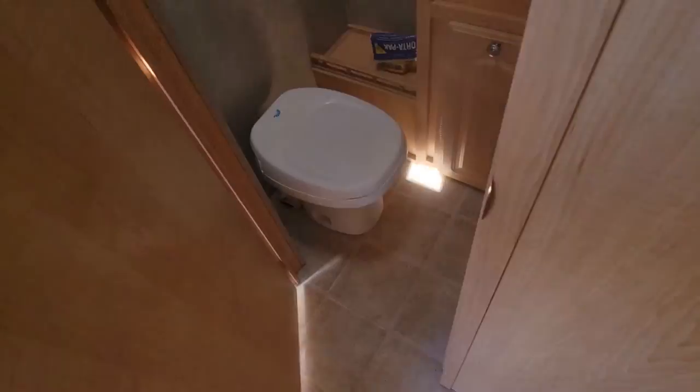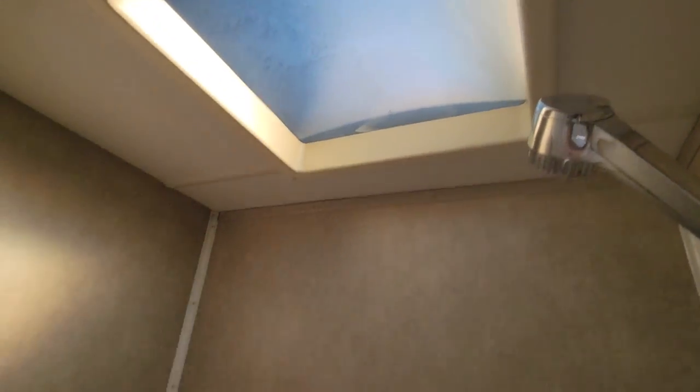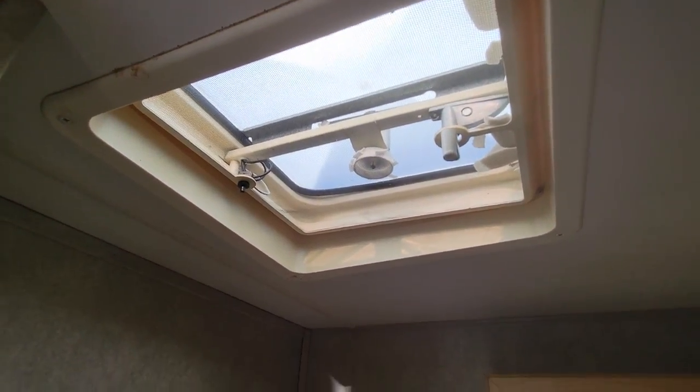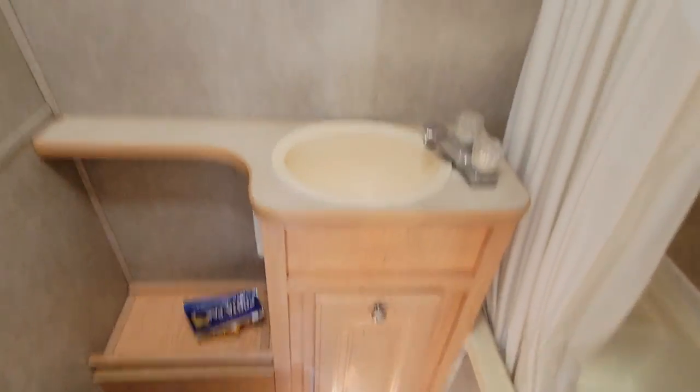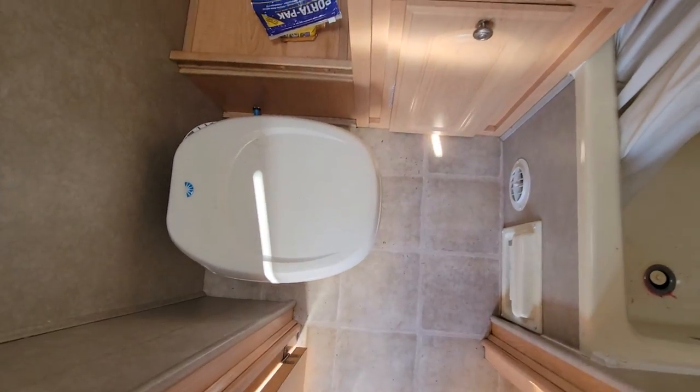In the bathroom — again, this is a problem-prone place for a lot of campers, but this one's good. No signs of leaks or anything like that around the skylight or the vent. Got a little medicine cabinet there, some storage down below, and nice leg room in the toilet area.